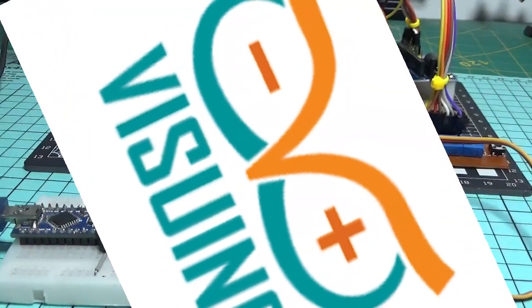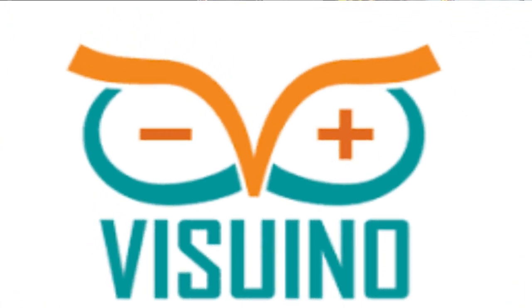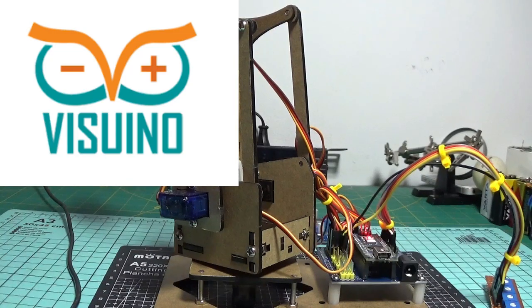The code is built in the Visuino program — a very easy-to-use program that will allow you to create projects with just a few mouse movements. You'll find all the details in the description.